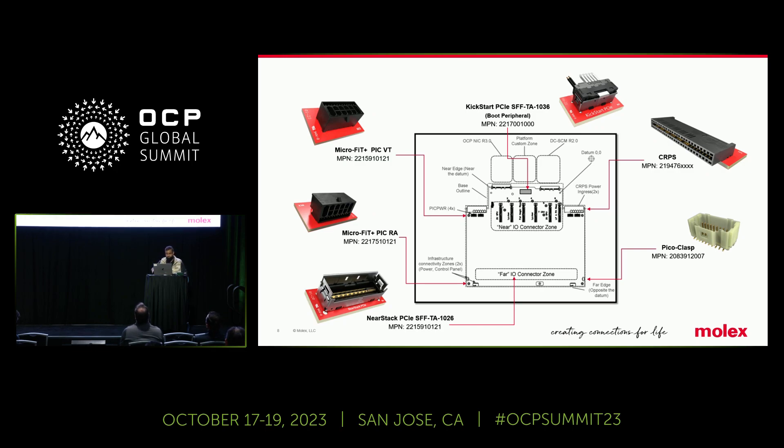This is encompassing your basic motherboard. If you look all around it, you have your PSUs, you have your PIC power, you have your boot peripheral on top, and then you have your high speed of choice on the bottom. You can see all around the motherboard that we're really representing and offering a full suite of solutions supporting all of your needs for the entire motherboard. We're really proud to be a one-stop shop for all of our partners and customers.